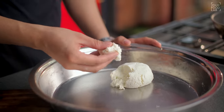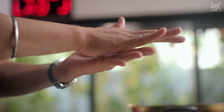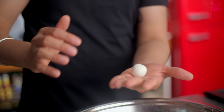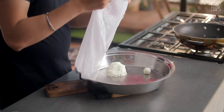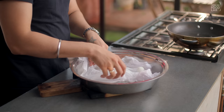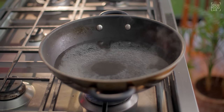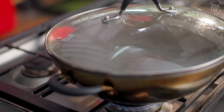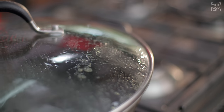Now let's shape the Roshagulla. Take a small portion of chhena, press it a little using your palms, and then release pressure slowly and prepare a round ball. Focus on keeping the surface of the Roshagulla smooth and crack-free. Shape all the Roshagullas the same way. The cooking Chashni should now be at a roaring boil — this is very important. Once the Chashni is at a roaring boil, you can add the Roshagullas.